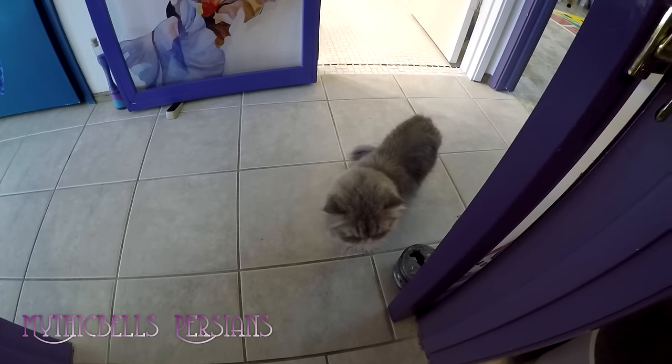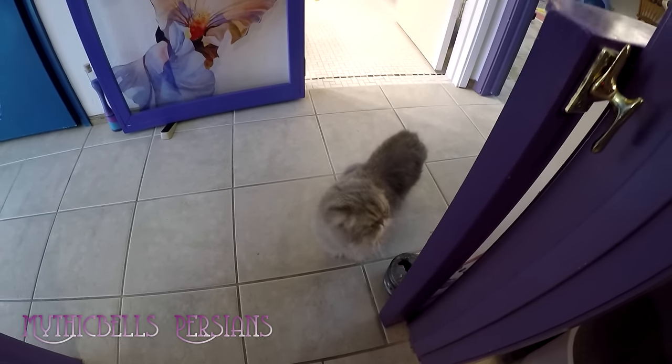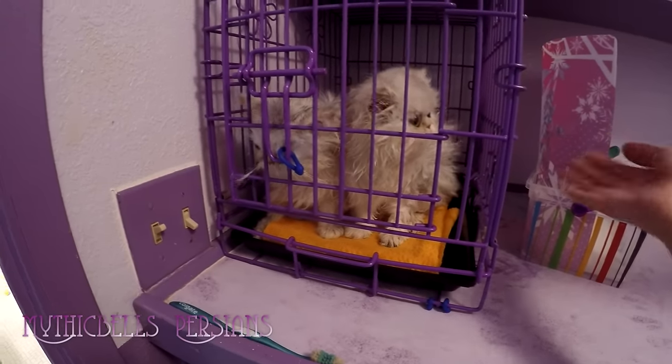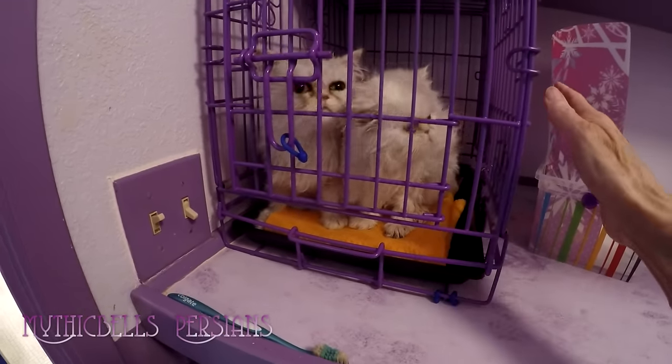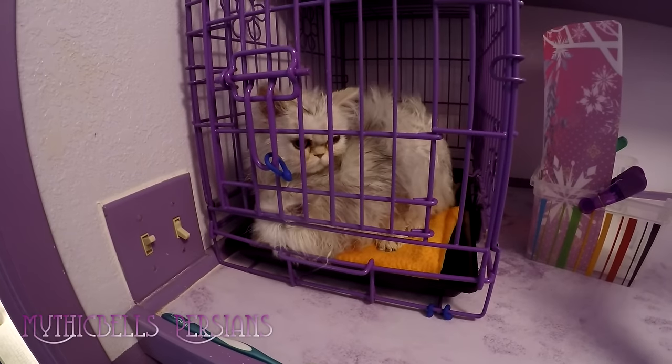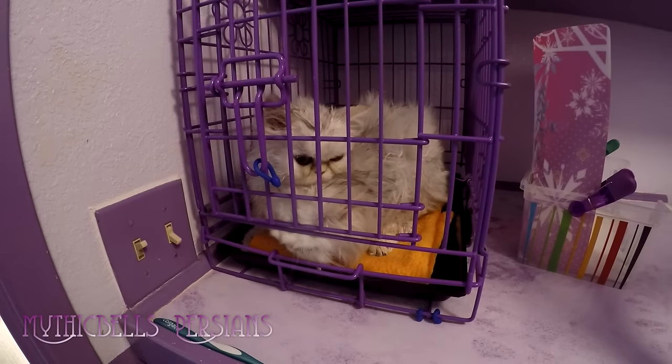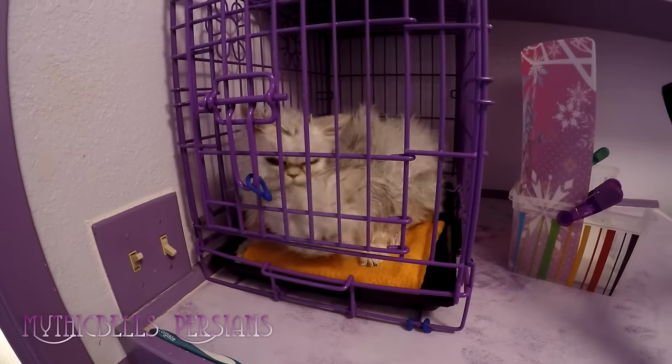How about you, Mariah? Mariah had her bath a week ago. Nice ambient air — since it's a warm day, the temperature's just right. It doesn't get hot. The dryer is not heated at all.